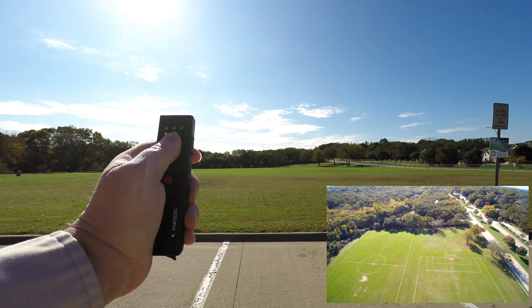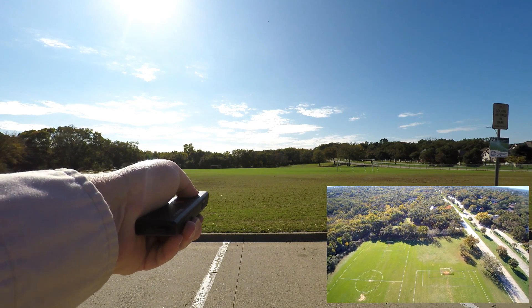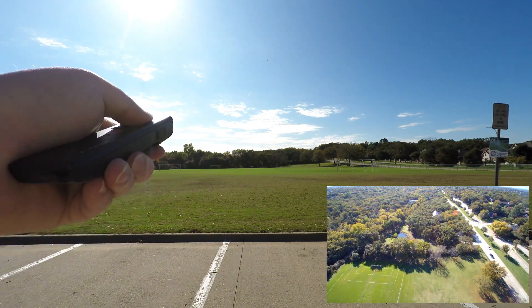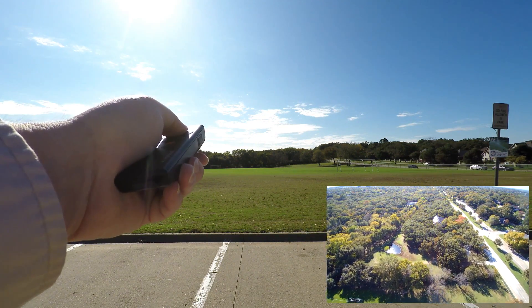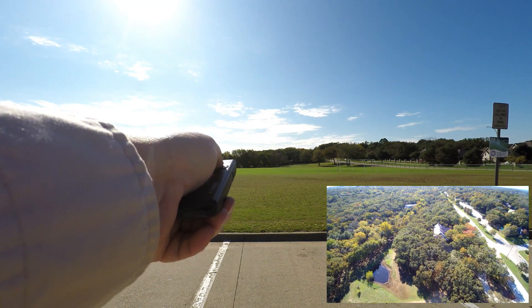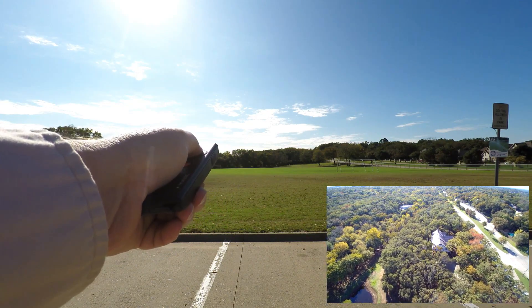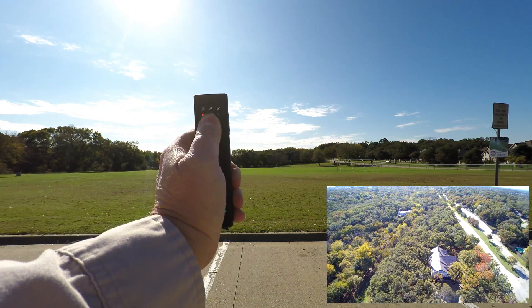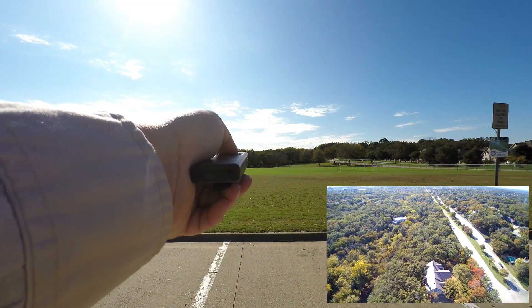We'll take it up a ways. A bystander asks: 'Is that a quadcopter? Four helicopter blades — are you controlling it with that? What does it cost? Is it expensive?' Yes, it is pretty expensive. The aircraft is about $1,300 and the controller is another $200. 'That goes pretty far.' Yeah, that's why I'm actually testing this — to see how far it'll go. It should go over a thousand feet.